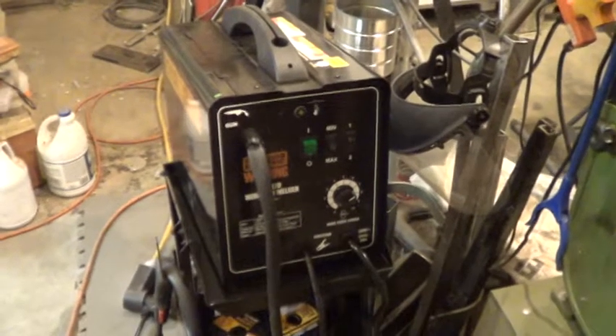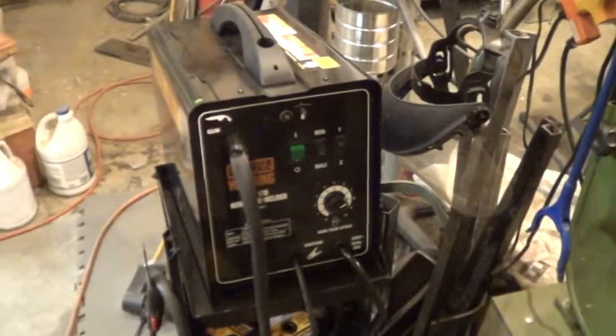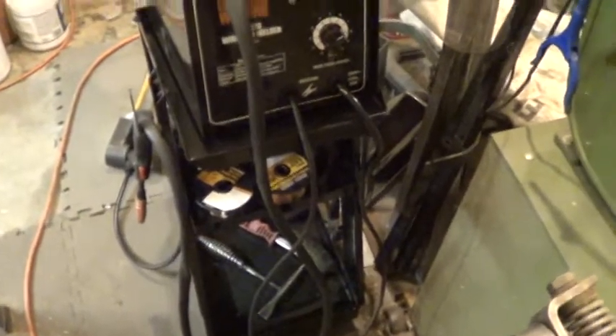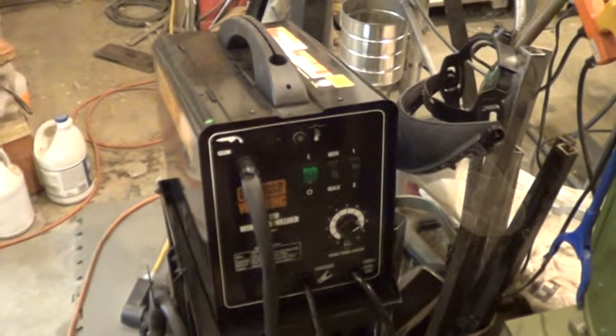Hi guys, Uncle Mike again. I'm gonna try to keep this video a little short. Not in the shop here — got me a new toy, a MIG welder wire feed. Just a charm of a tool, works fantastic. It was on sale — I believe $159.